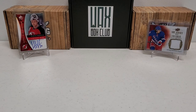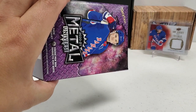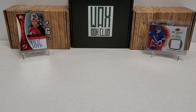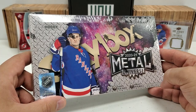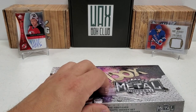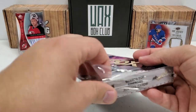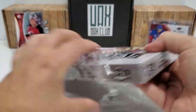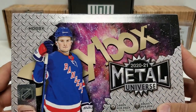Hey, what's up guys? Growing the Hobby coming back to you guys with another hockey break — one that's promising to be a fun one, I would imagine, because I've opened up only retail so far this year. But today we're going to do a hobby box, our first hobby box on this channel of the 2021 Skybox Metal Universe.